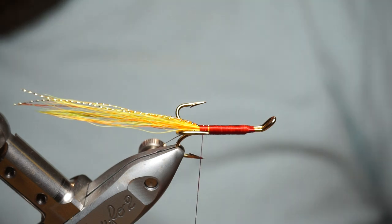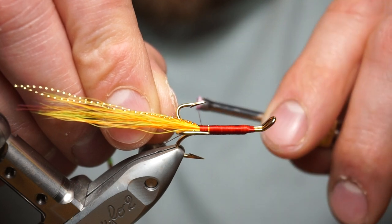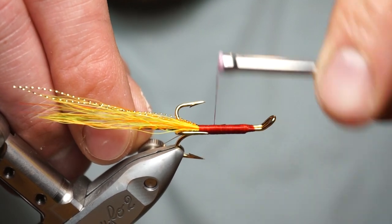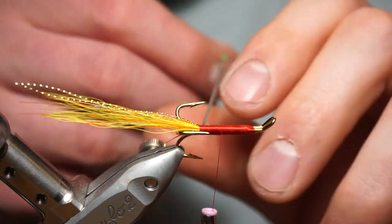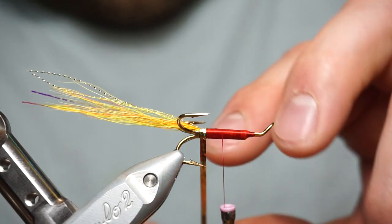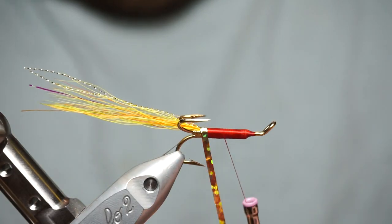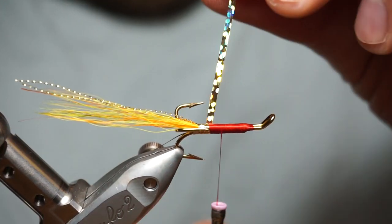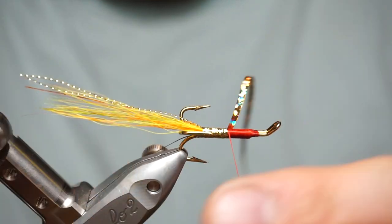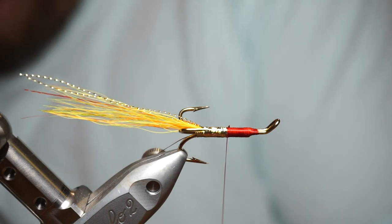The back half of this fly is gold holographic tinsel, enlarged. Make sure your thread is underneath so it covers it, before you start turning forward — a few turns forward on that, approximately half the fly, a couple of turns there, then cut that off. Second half of the body on this fly is next.